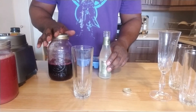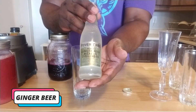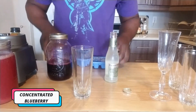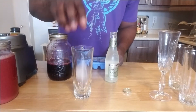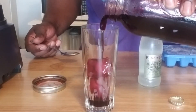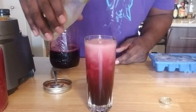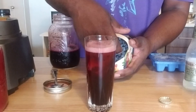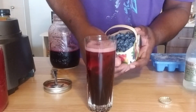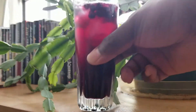Up next is our blueberry ginger. As you can see, you've got ginger beer and a blueberry syrup. We're going to start with the ice again, pour that right in. Add the ginger beer, because you've got to be a little bougie sometimes. These are wild strawberries, so I'm going to take a couple of them. There you go — blueberry ginger.